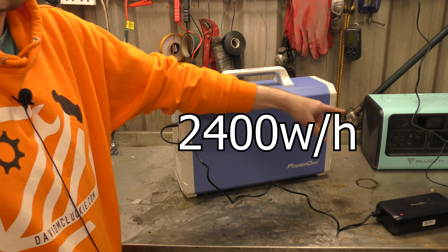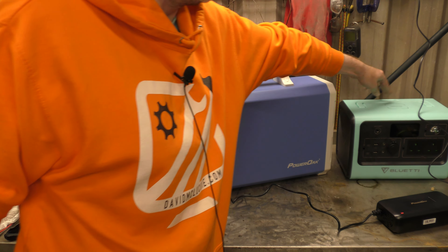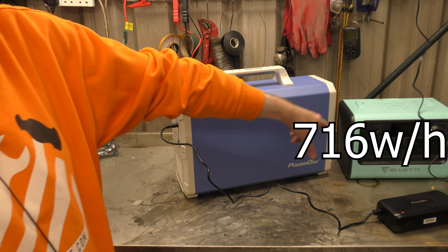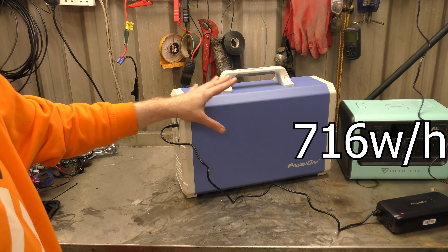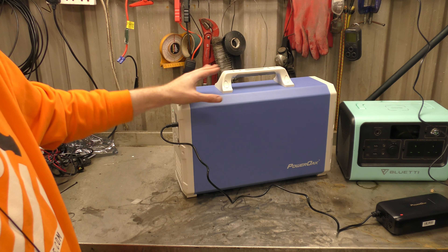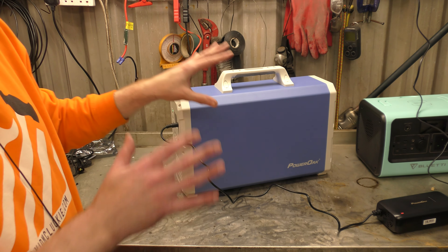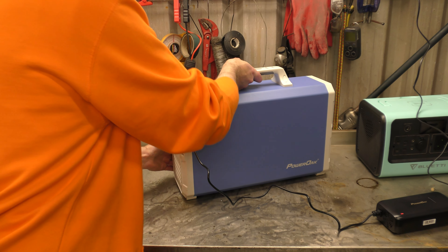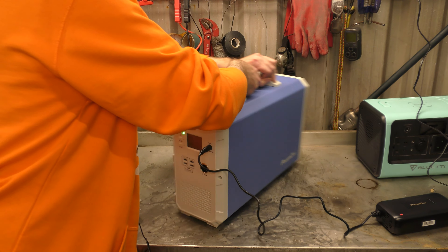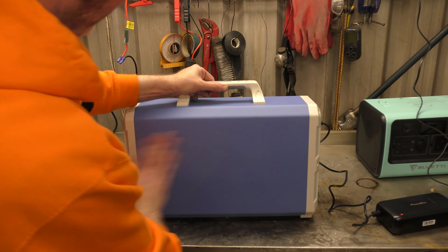So this packs in 2400 watt hours, compared to its little Blue Yeti sibling that's 716 watt hours — that's 2400 watt hours. It's also really, really, really heavy. It is 20 point something kilos, and boy, does it feel like it weighs every one of them.